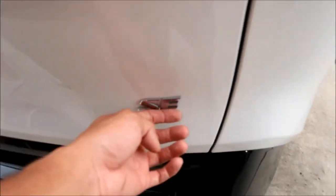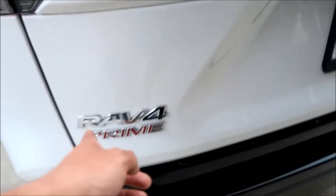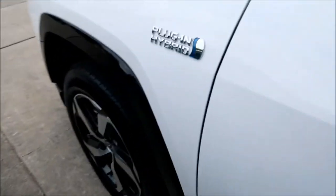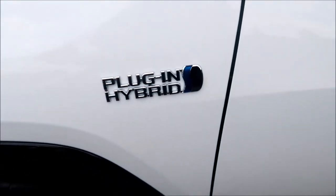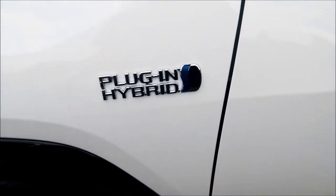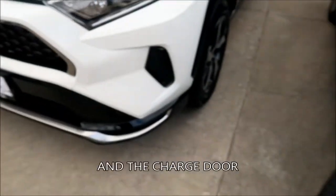Let's look at the badges. There's an SE badge, a RAV4 Prime badge, an all-wheel drive badge, a Prime badge in red, and the plug-in hybrid logo. That's how you tell a RAV4 Hybrid versus a RAV4 Prime — it'll have the plug-in hybrid badge and the Prime badge. Without those you probably couldn't tell the difference unless you looked at the wheels.